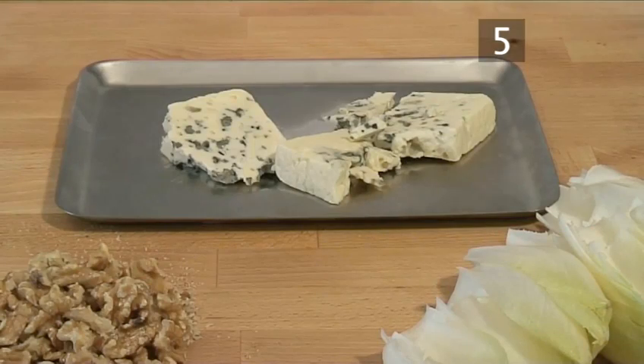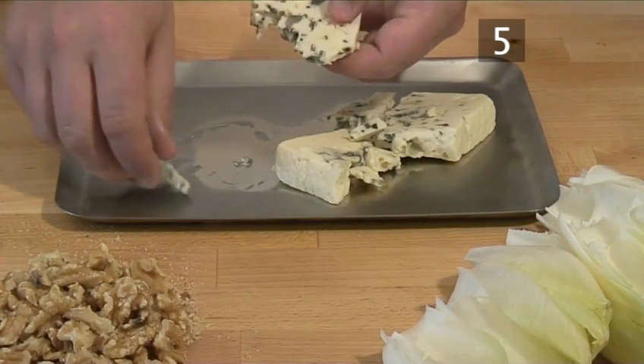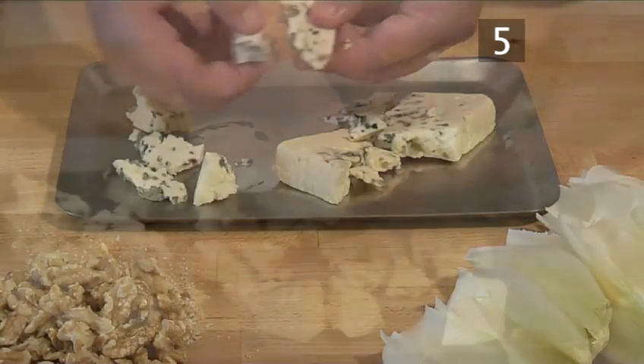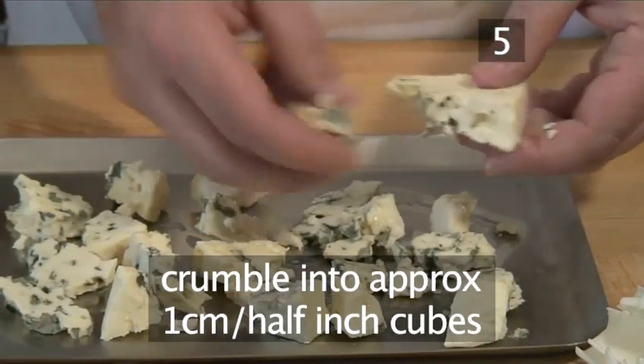Step 5: Remove the cheese. After the 15 minutes have elapsed, remove the cheese from the freezer and crumble it into one centimetre or half-inch cubes.